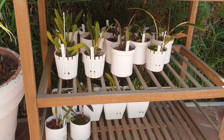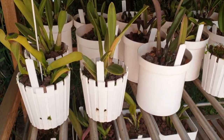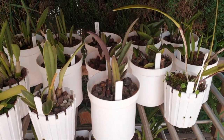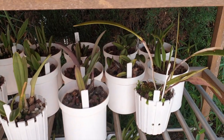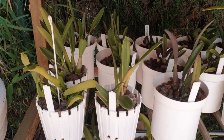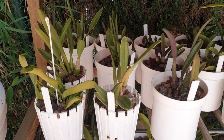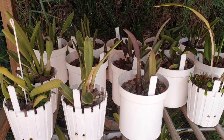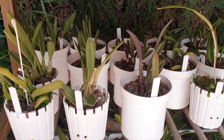Thank you so much for your time. I hope that you enjoyed this little update of my Rupiculous Laelias. I'm sorry for the jiggling of the camera sometimes — I do apologize, I hope it wasn't a terrible viewing experience. Have yourselves a wonderful day. I appreciate your time. Hopefully see you in the next video. Take care. Stay safe. Bye.